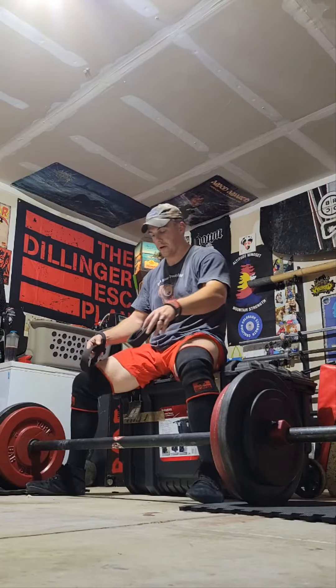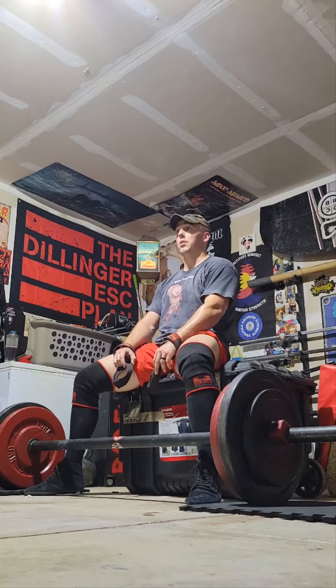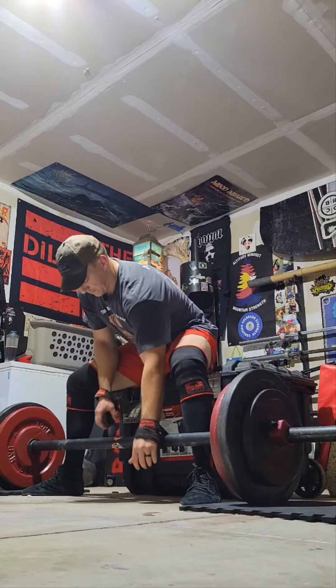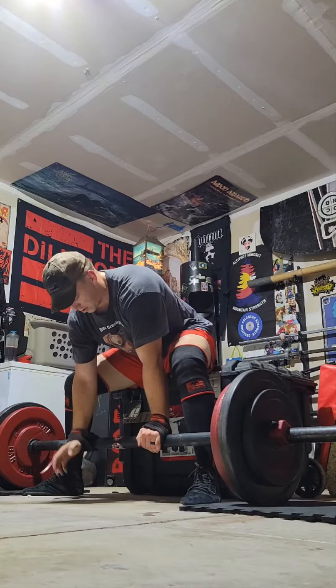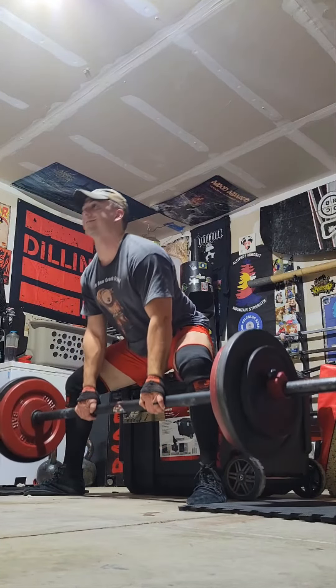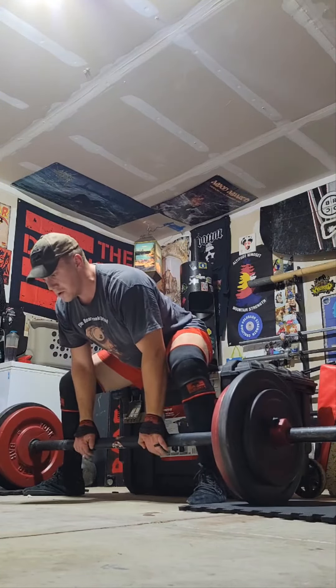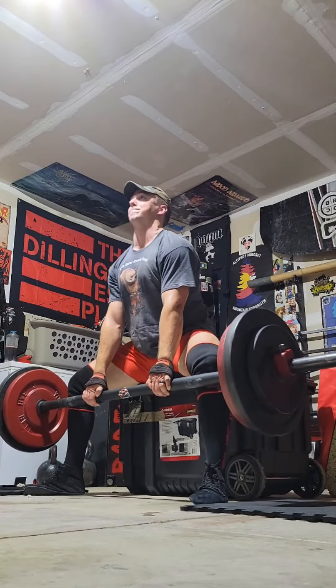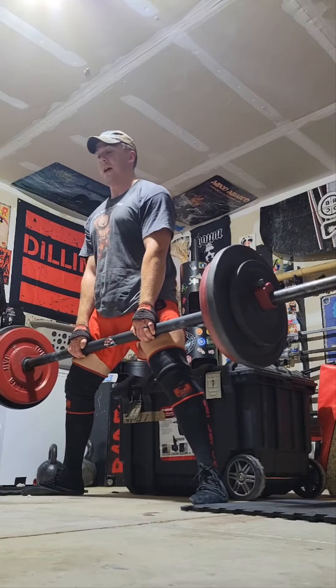This is 320 pounds, just to show you. You brace, walk in, march into position, arch, and then you do ten reps.